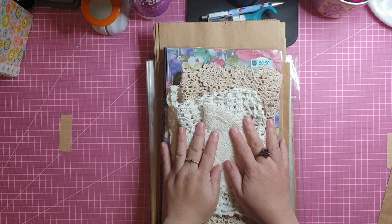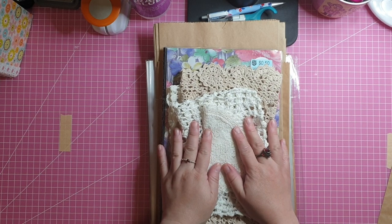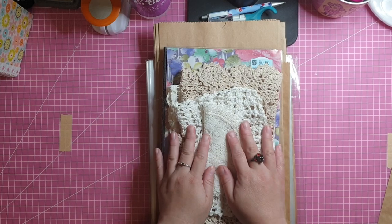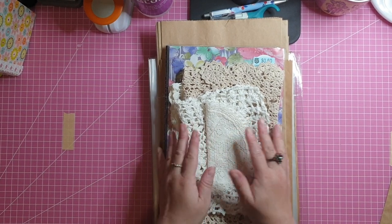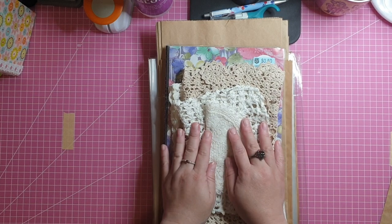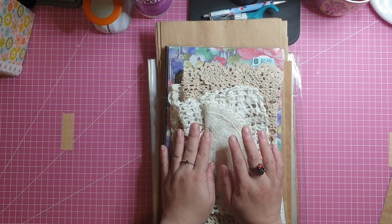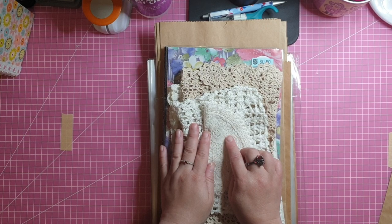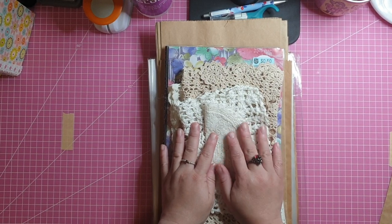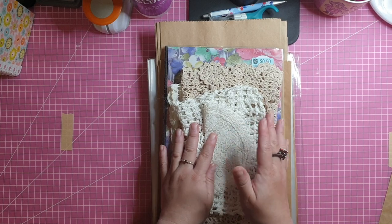Hello everyone, it's Carrie from Inky B Journals and Ephemera. Welcome to my channel if you are new here, and if you are returning, thank you so much for coming back. Today we are not doing a tutorial — I am going to share with you my first craft haul for this channel.